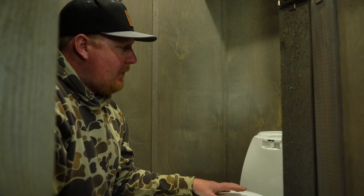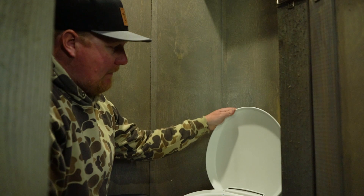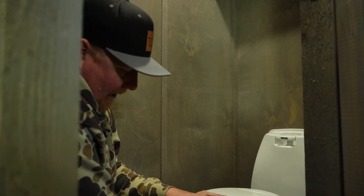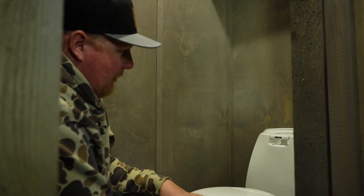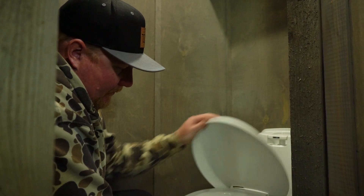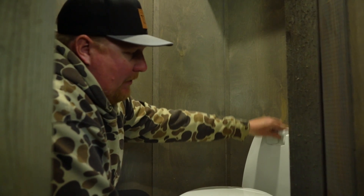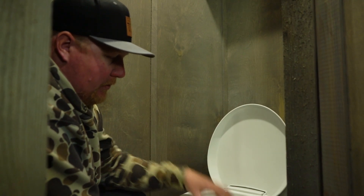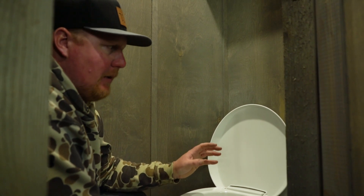If your team lodge is equipped with a Thetford cassette style toilet, here are a few tips on how to use it. The lid covers the toilet, this is your plunger to flush, and this is the hatch — open it to put waste down the hatch. The toilet lid does rotate if needed. You use the toilet, pump it to flush, and the hatch down here opens and closes disposal into the blackwater tank.